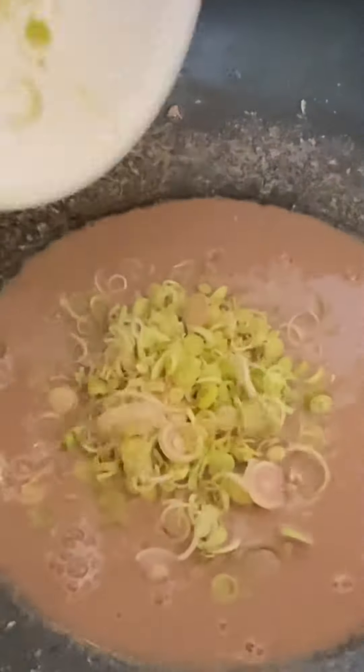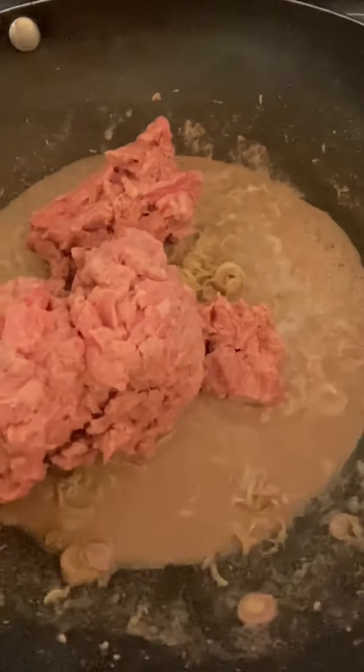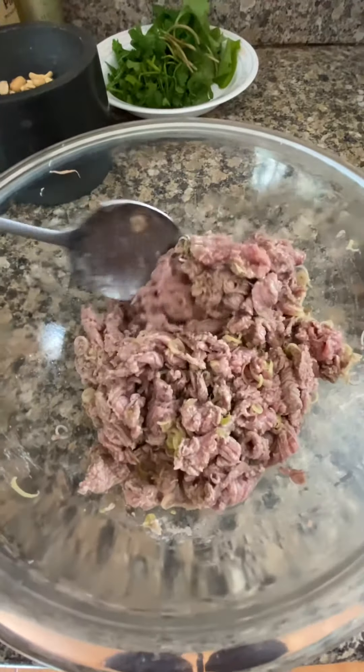Add lemongrass. I'm gonna add the beef in here and go ahead and turn off the stove because I want my beef to be medium-rare. Then just combine with the juice. This is how the beef looks — it's medium-rare.